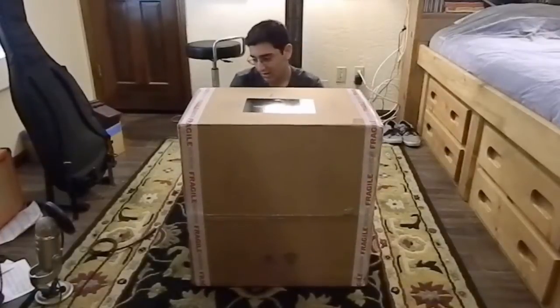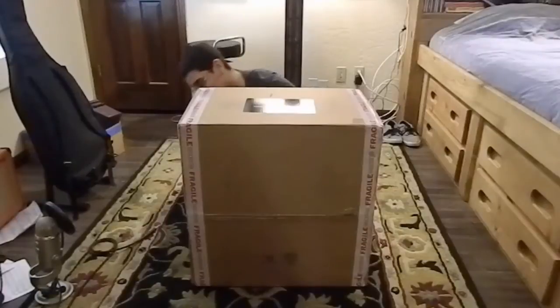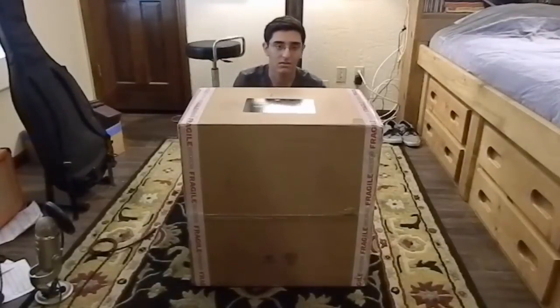I swear I could probably fit inside this box. It is literally massive. That's what she said!